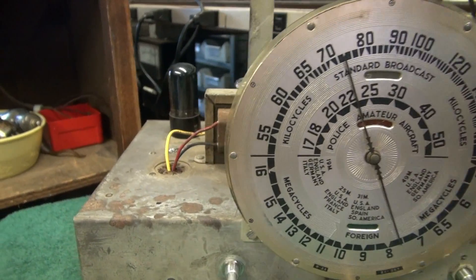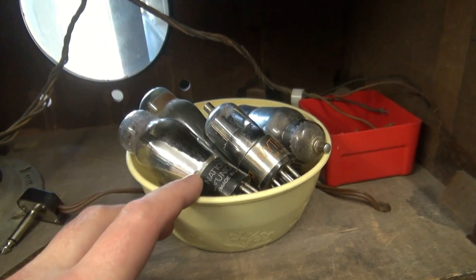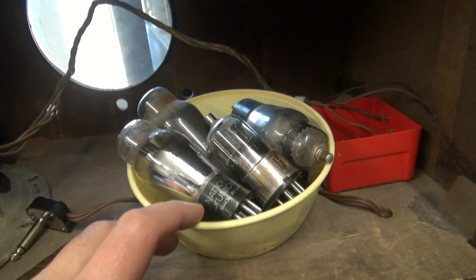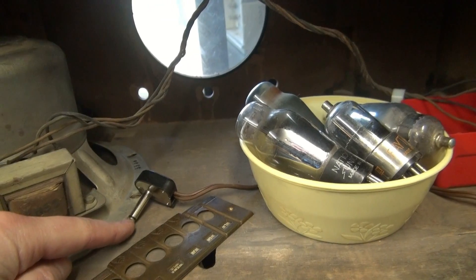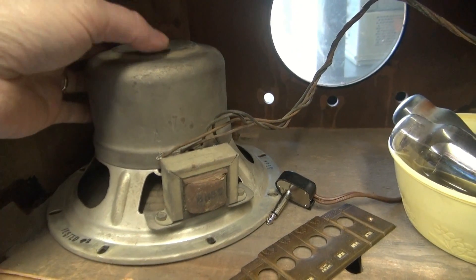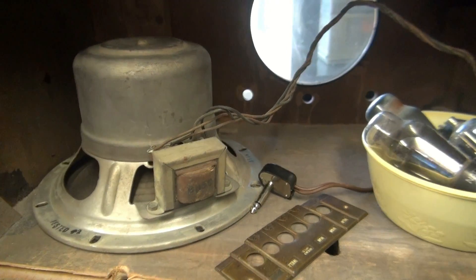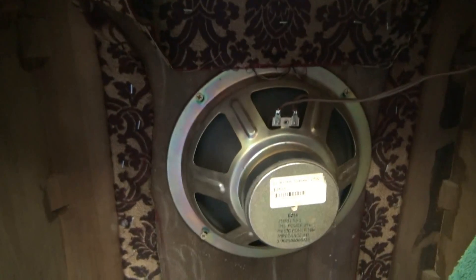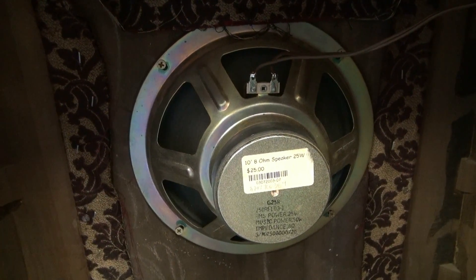So there's the chassis - complete, ready to install. Here is the tub of dead soldiers, the old tubes that ran the radio - I'm going to pitch those. There's my speaker quarter-inch jack. Here is the old 8-inch field coil speaker, which I elected not to use because I wanted to upgrade to a permanent magnet type, and also put in a 10-inch speaker to get better bass.